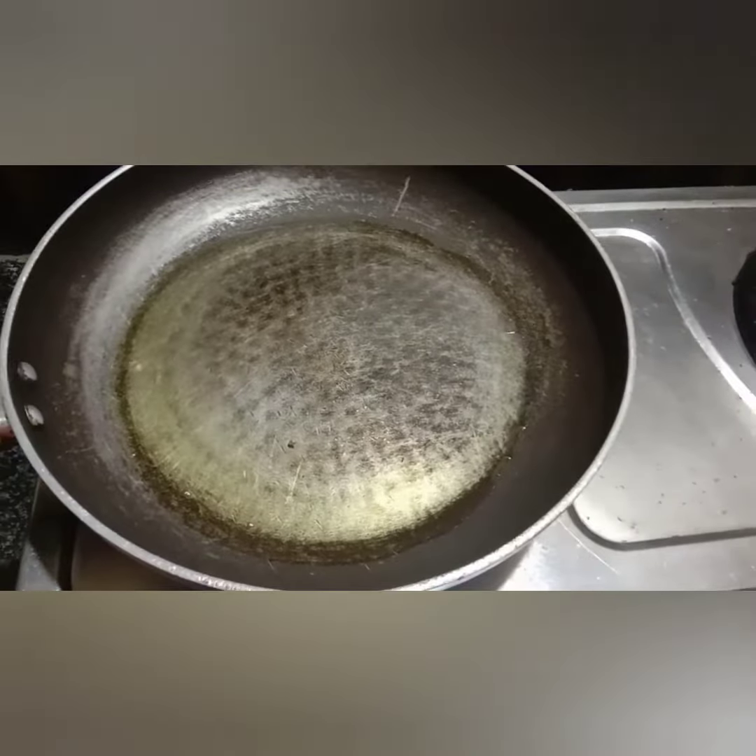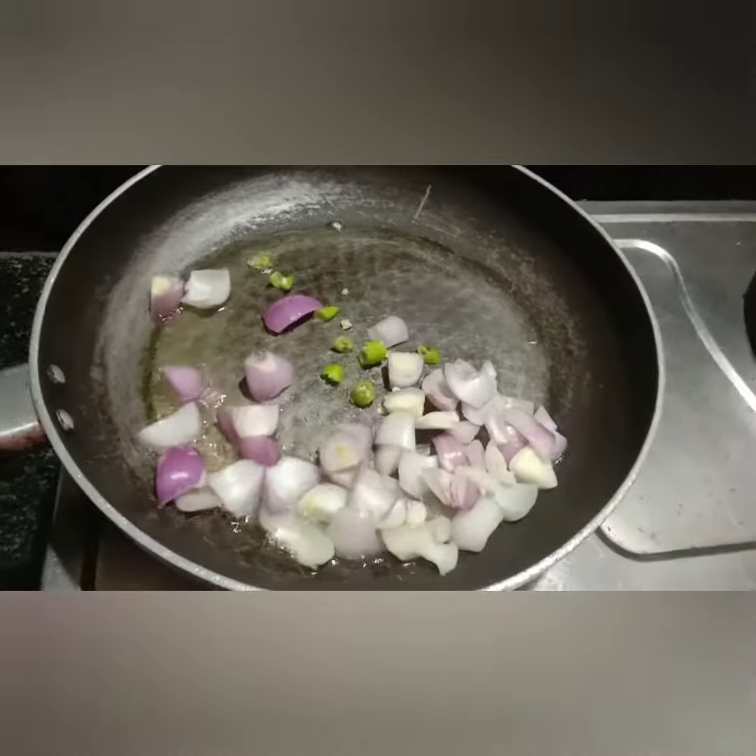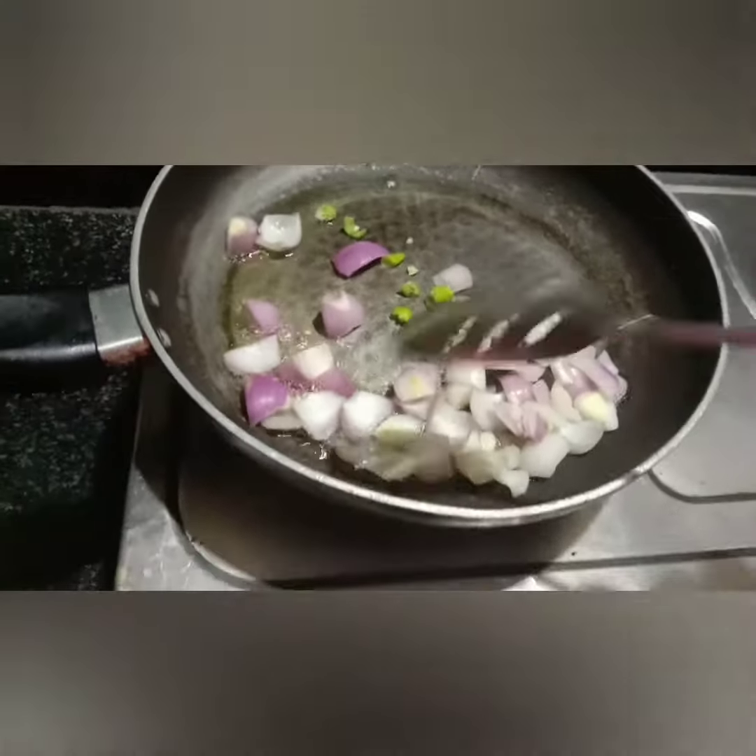Add 2 tablespoons of oil. Heat the oil and light up the pan.